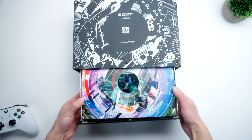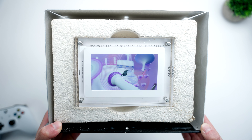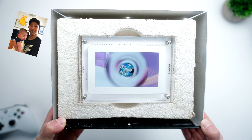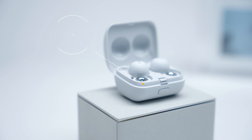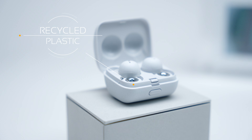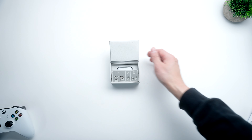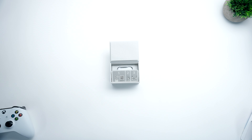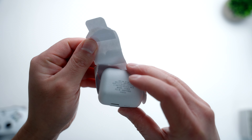The first thing we need to talk about is the physical design and form factor of the Sony Link Buds, because they are truly different from anything else in the market today. Sony sent over a really elaborate, over-the-top package that made for quite an interesting unboxing experience. Props to my cousin for filming the unboxing. Sony is using recycled plastic for both the packaging and the Link Buds themselves, which is a very environmentally friendly thing to do.